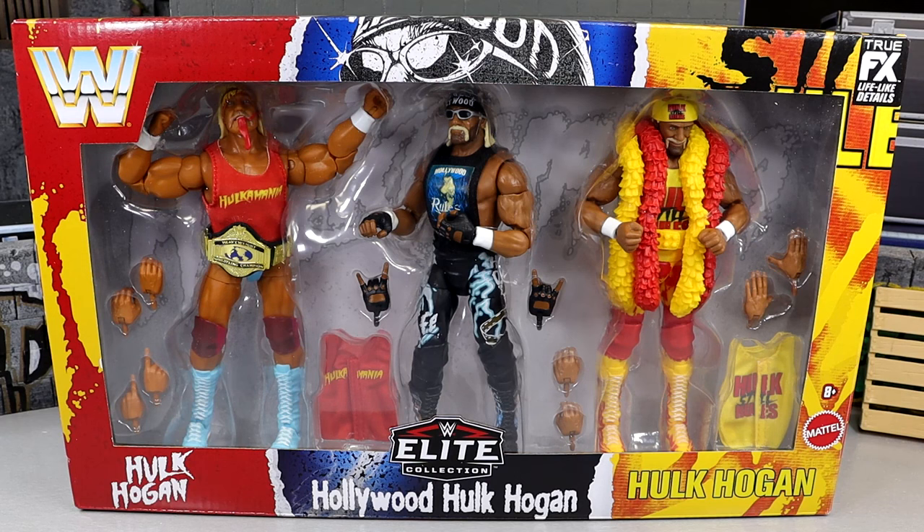I don't even know if that's what it's called. Is this the Hulk Steel Rules 3-Pack? That's what I'm going to call it, damn it. Technically, I guess it is the WWE Elite 40th Anniversary Hulk Pack or the Hulk Hogan 40th Anniversary 3-Pack.